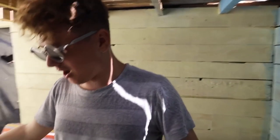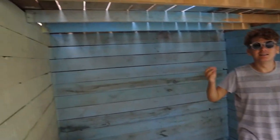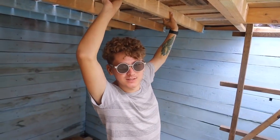We also put pallets on the floor so the floor isn't cold and carpets won't get wet. We thought for a long time about what to do with the ceiling and concluded it would be nice to make a DIY stretch ceiling. We already have some ideas on how to do this.